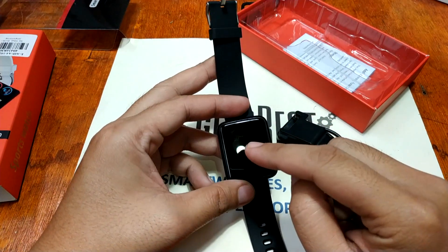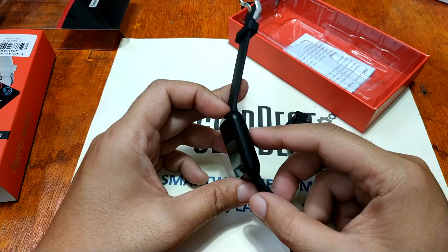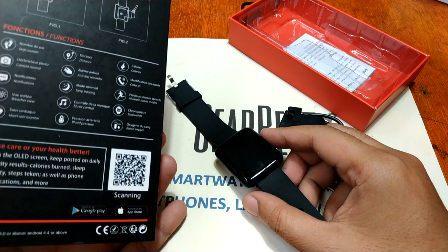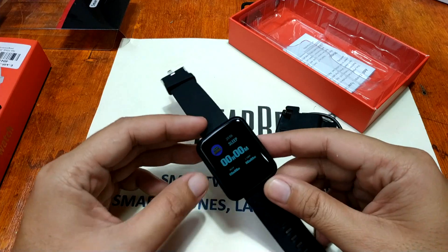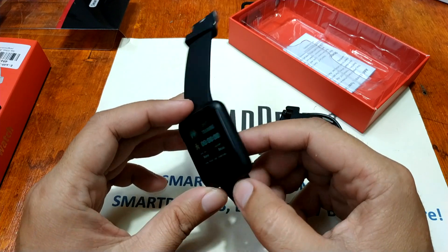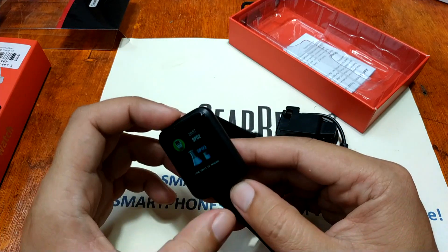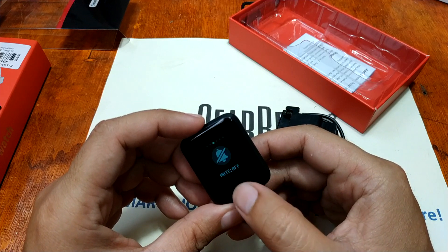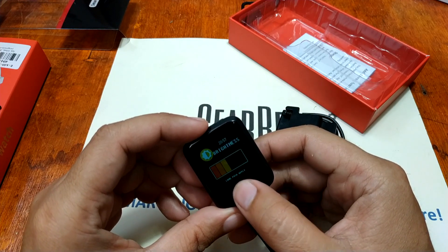It has a 1.3-inch OLED color screen with 240 by 240 pixel resolution, though based on the specs listed on GearBest it is noted as TFT LCD. It is IP67 waterproof. The display looks very good — a color professional UI. I like the color of this one. Doing a long press brings up options such as reset, power off, and brightness. I'm impressed with the display.